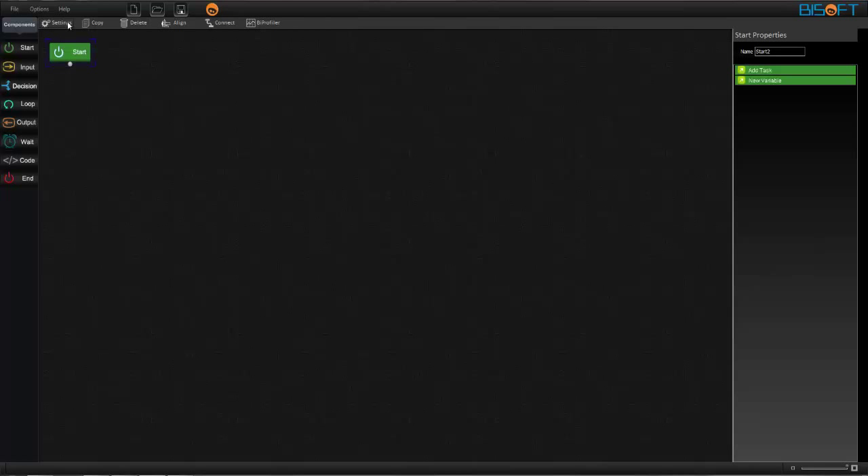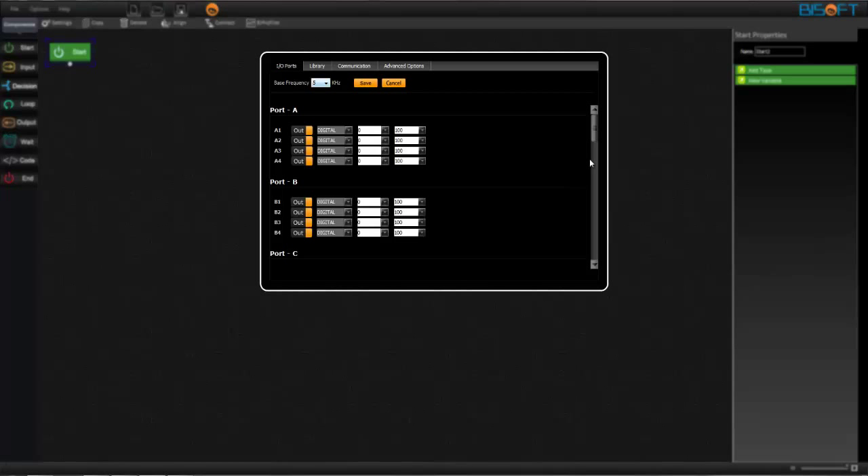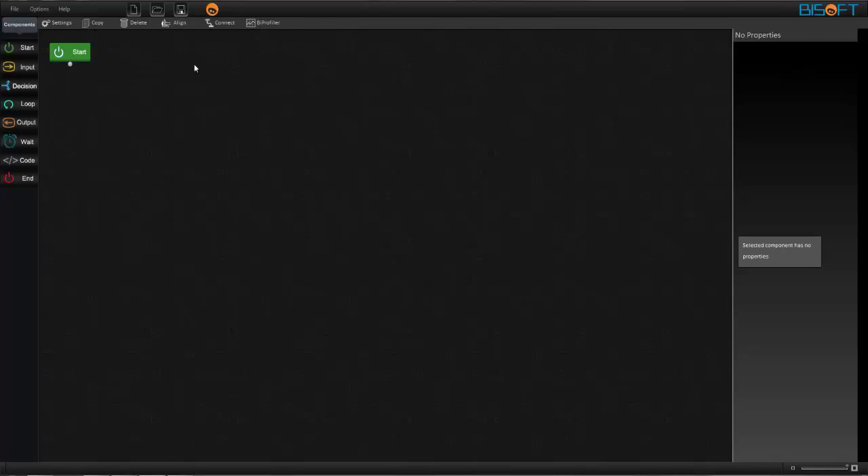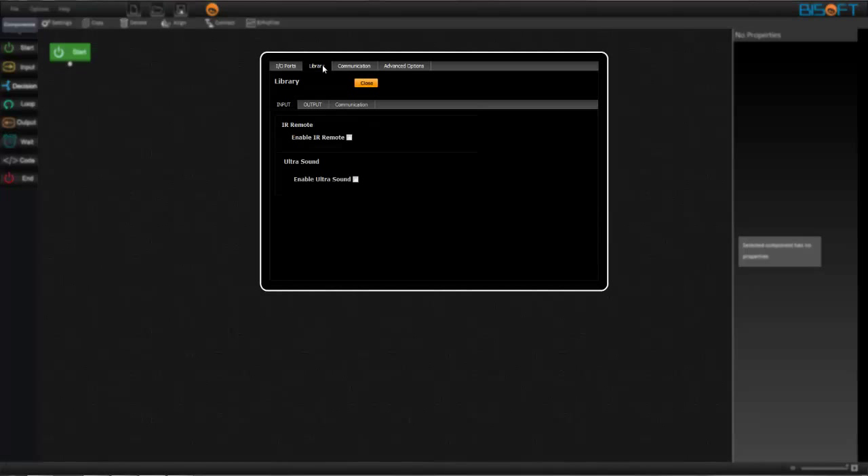We need to go to the settings tab, then Library, and make G1 PWM, G2 PWM, and G4 PWM, then save. We are controlling the motion of the disc using the remote, so go to settings, Library, enable IR remote, and close.